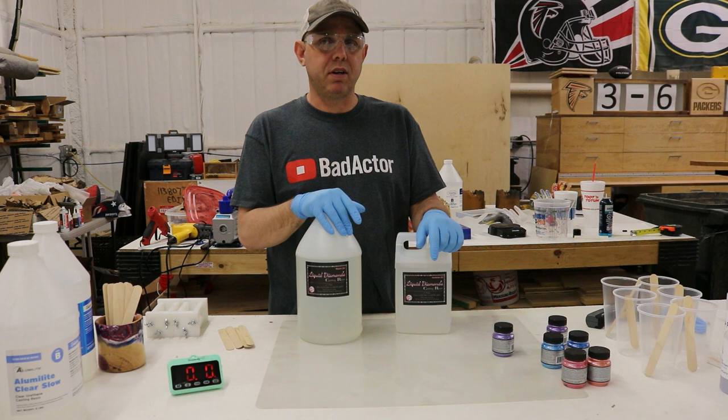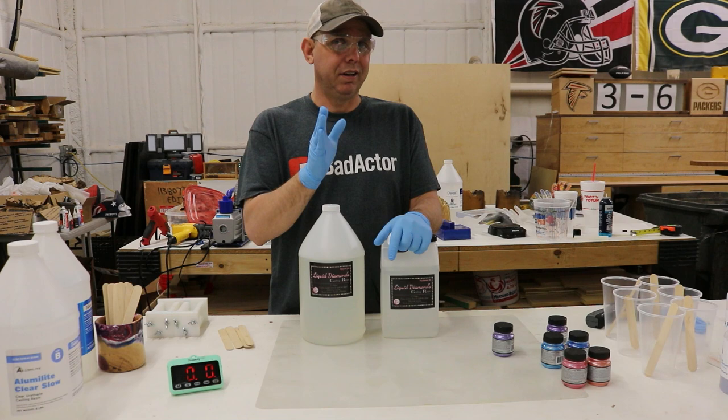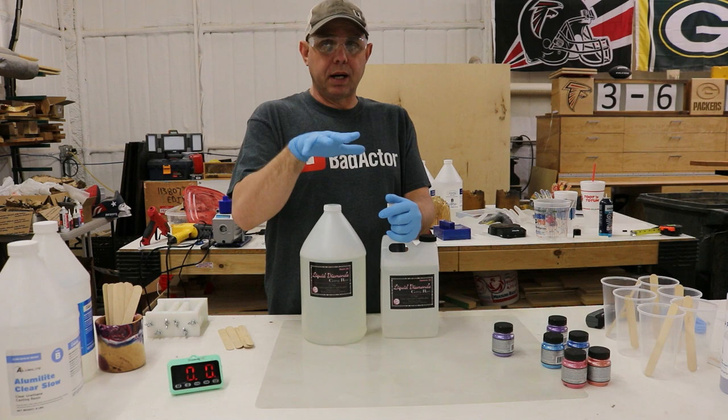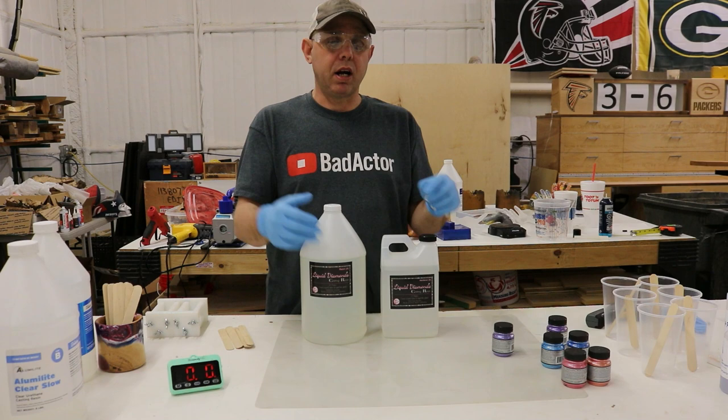Now, Liquid Diamonds — you mix it two parts to one part by volume, not by weight. It's pretty easy to tell because the larger container is twice as big as the smaller one. You have at least 45 minutes to work with it. I also did a swirling video on this one, and the target temperature is 140 degrees Fahrenheit. I'm going to start pouring at 130. The beauty of this resin is it just stays right where it sits and then you pop the bubbles with a torch. That's it.